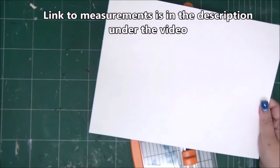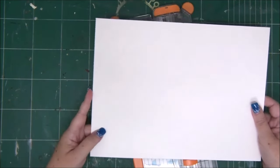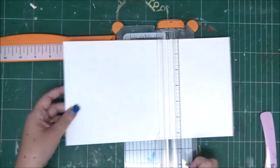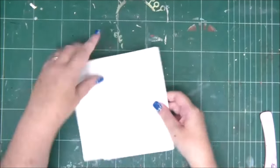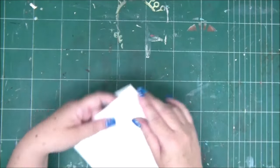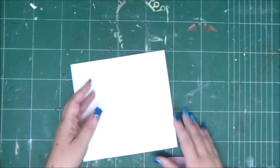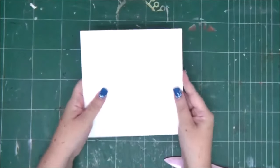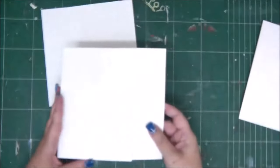You have a link to the measurements in the description under the video, and this mini-album is really easy to make just by folding a few papers. We're going to start with our large pieces and score them at six and three-eighths and six and five-eighths — we're going to do that with all four pieces. We're basically creating a little spine. The spine is uneven on purpose.